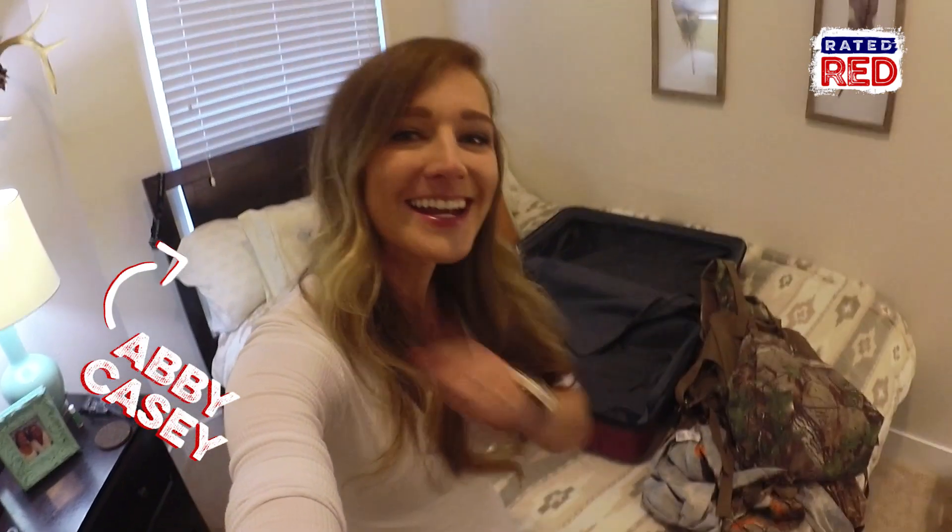Hey everybody, Abby Casey here. It is the night before my big Texas turkey hunt with Kyle Barefield. I have a lot of packing to do, so let's get this show on the road.